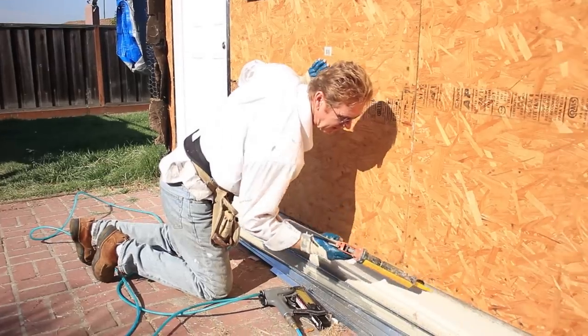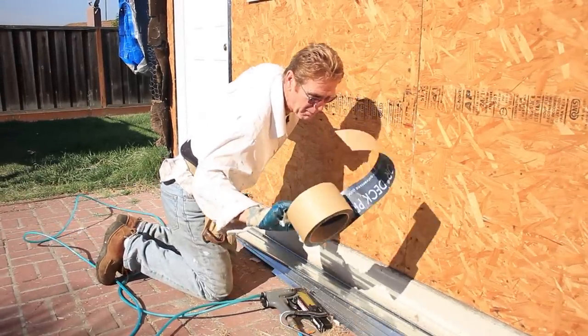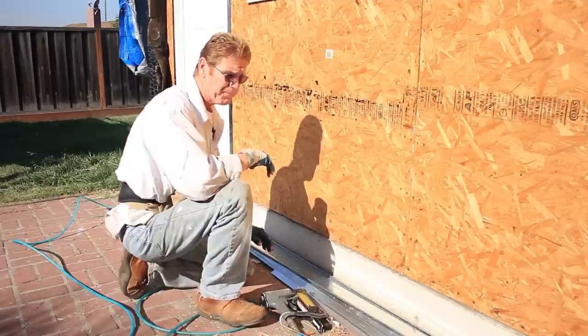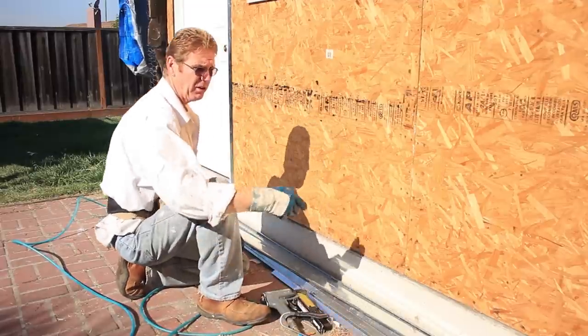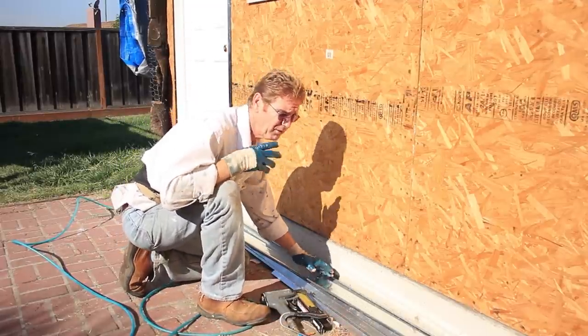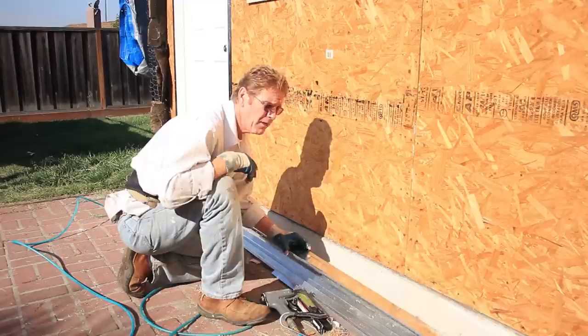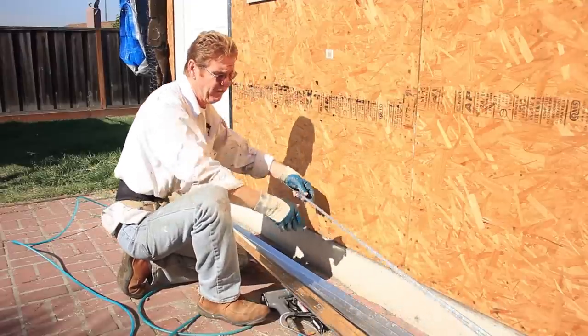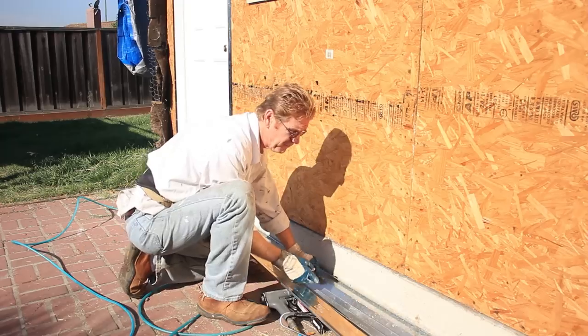My son Dan says, 'Dad, can't you just use some caulking right here, or the Grace membrane?' You can, but it won't last as long — maybe 40 years. The idea is I want it to last 100 years, or as long as it can.